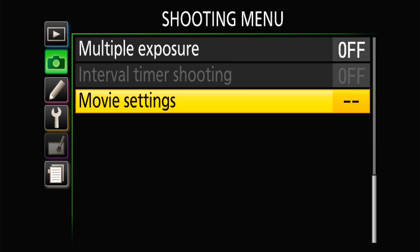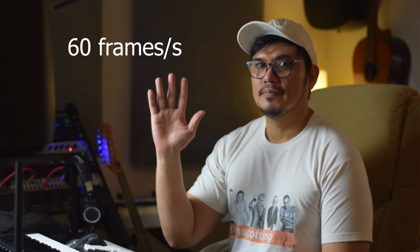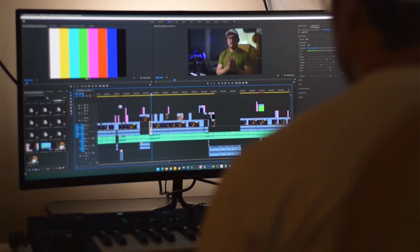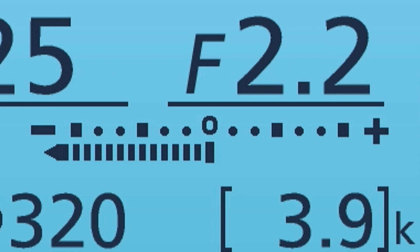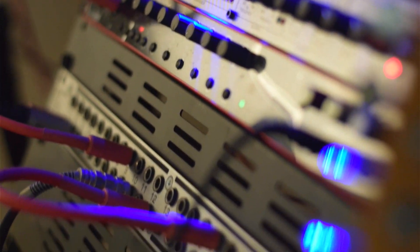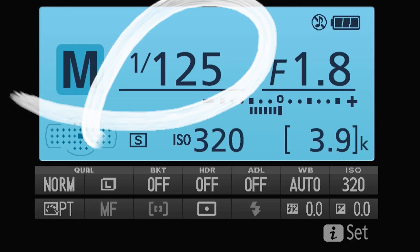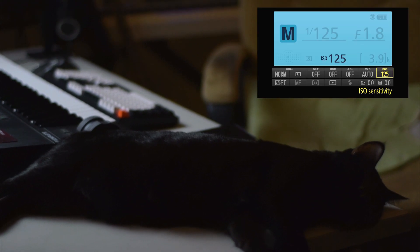Camera settings. I'm going to skip the confusing stuff and dive right into the settings I used to achieve this shot. I set my camera to record in 1080p with 60 frames per second. This FPS setting helped me achieve a sharp look with less motion blur that gives it a video look, as opposed to 24 or 30 FPS which gives a more cinematic look. I try to keep my aperture as low as I can to get more light into the lens since I'm indoors. Aperture is the F on your display followed by a number, and it also gives a shallower depth of field — that blurry background that we love.